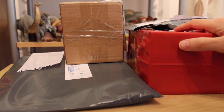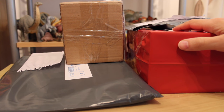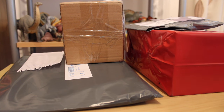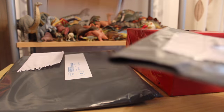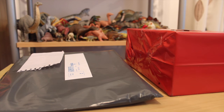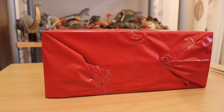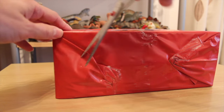Somebody needs to ban me from eBay because this is getting out of hand. I've got four more packages here to unpack. So let's begin — I don't know where to begin. Let's go with this big red one, and I literally cannot remember what I've ordered here, so let's find out.